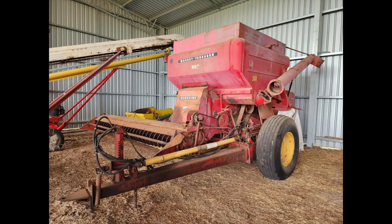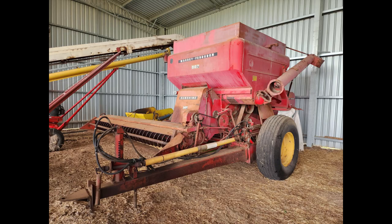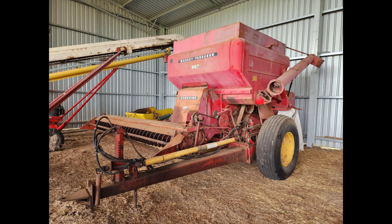We also had the Massey Ferguson header, but we've sold that through Facebook — we got $400 for it, so no fees again, which is great. It's one of the big items out of the way. And the truck bulk bin as I mentioned earlier also sold.